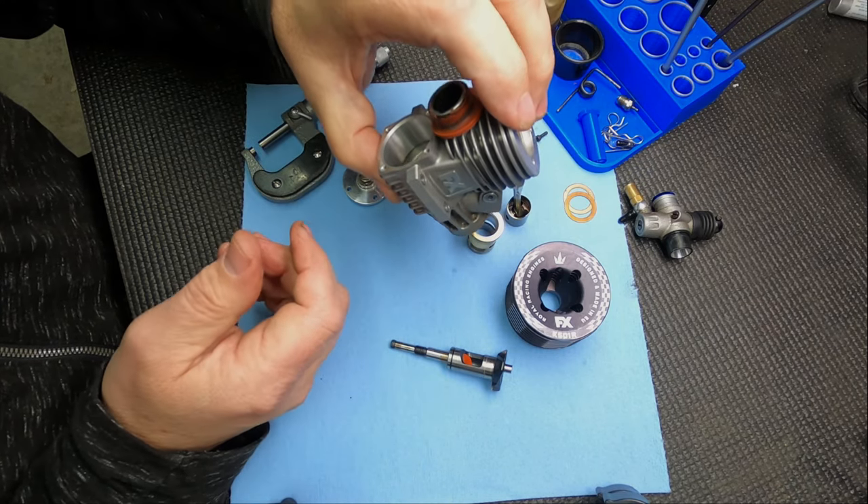When you tighten the head screws, tighten one, then the one across from it, then one of the other two, then across from it - always a criss-cross pattern. You don't have to go super tight the first time. Go through them and tighten them, then go through and tighten them again. Good quality tools that won't strip the screws are important. They don't have to be super super tight, but pretty tight.